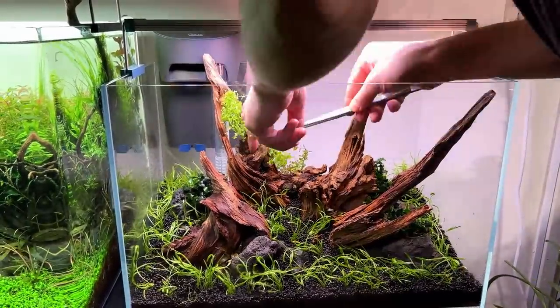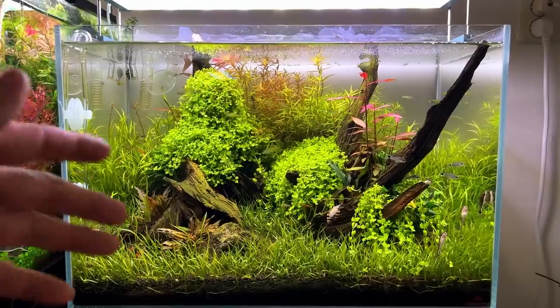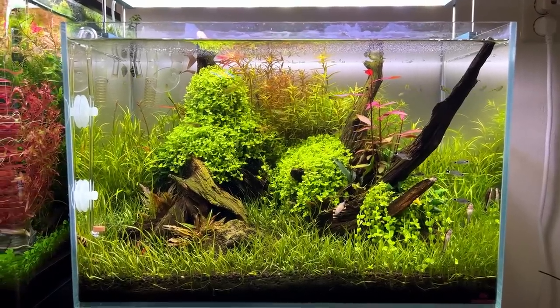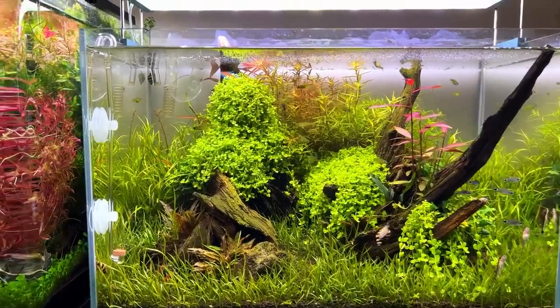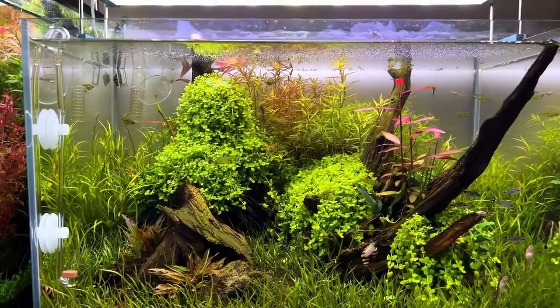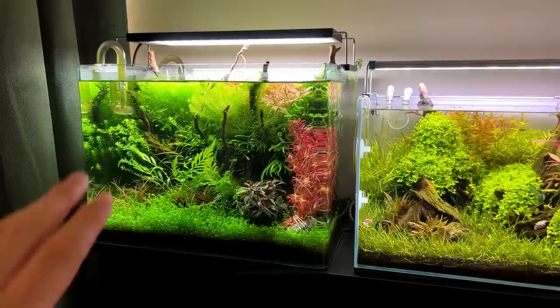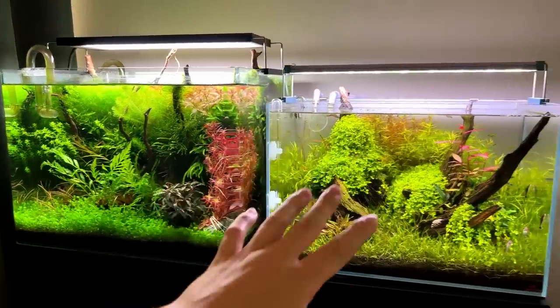I wanted to use Monte Carlo on top of the wood, basically growing it as an epiphyte. I saw it somewhere in some different aquascapes and thought it looked pretty cool, so I gave it a try. And I mean, it doesn't look too bad, but I know it just doesn't really feel like it belongs there in my opinion. So this one needs some work done.